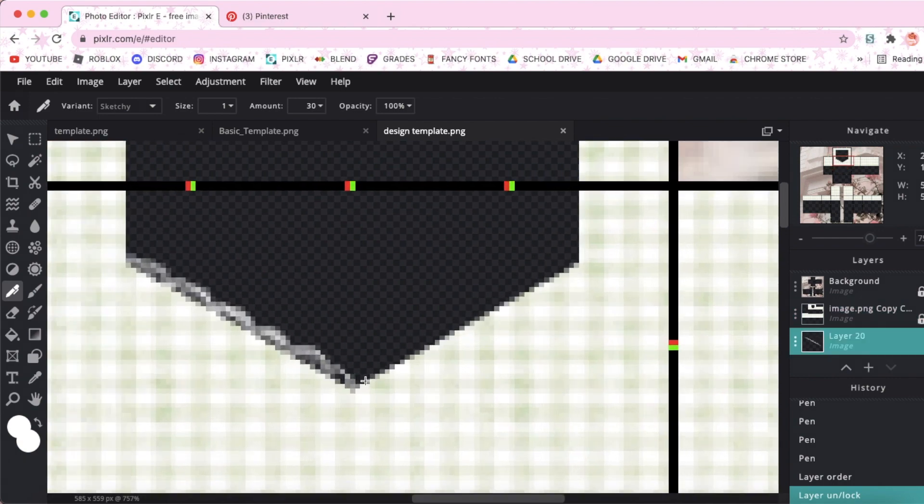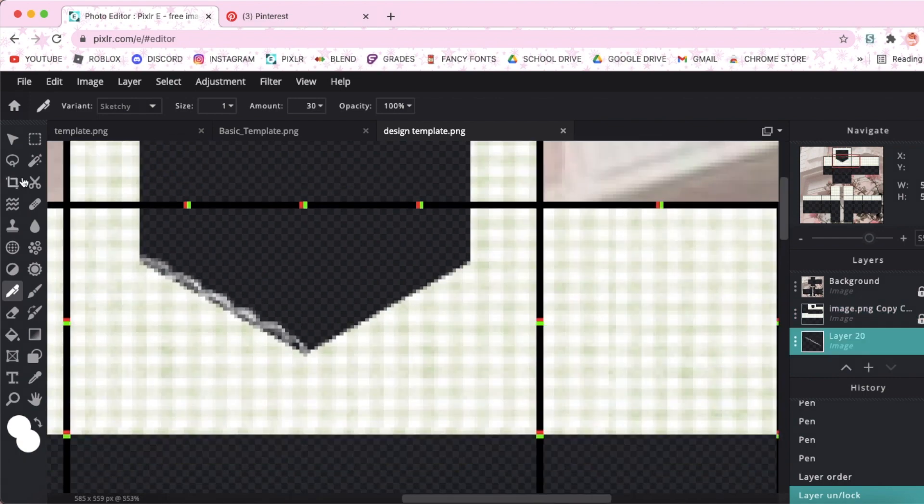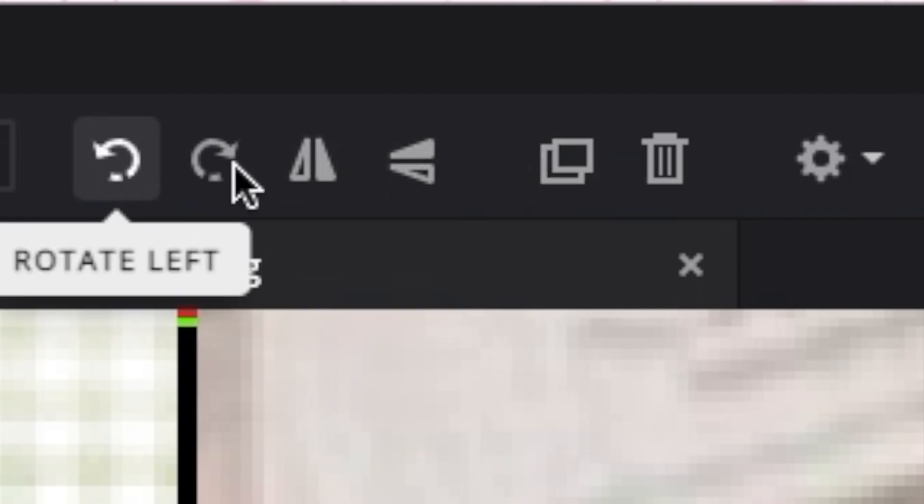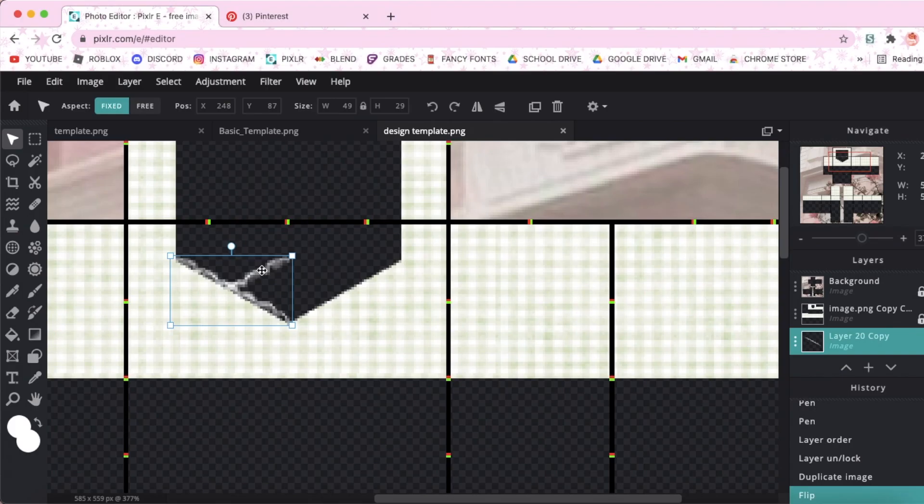Now I'm going to show you how to do the other side. Make sure you're on the arranged tool for this. Instead of repeating the process, just go up here to duplicate, then flip horizontal and drag it to the other side.